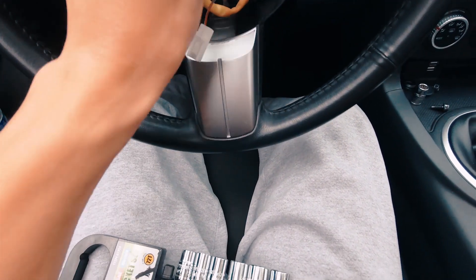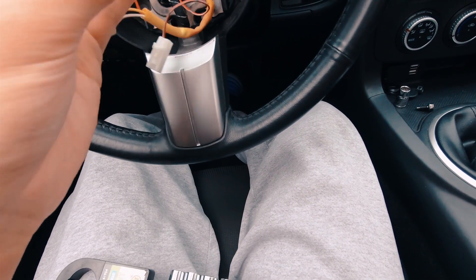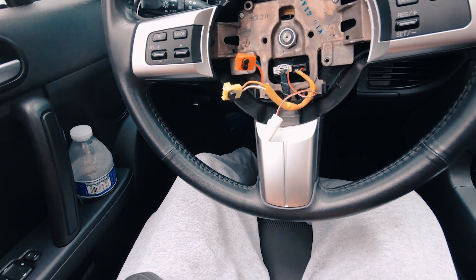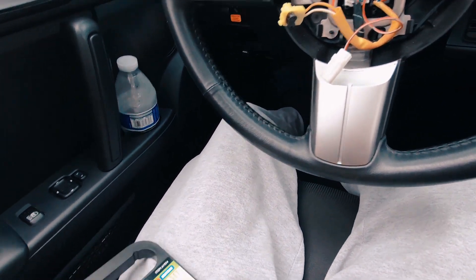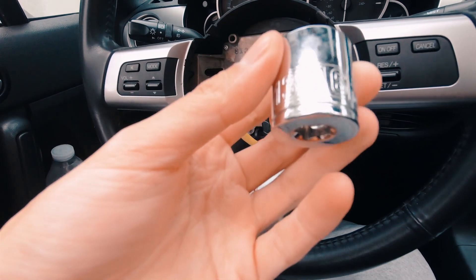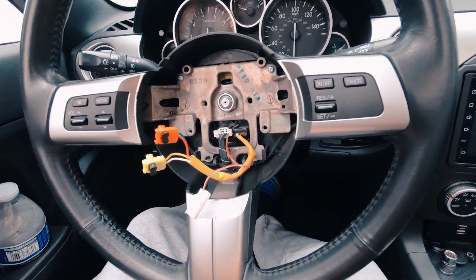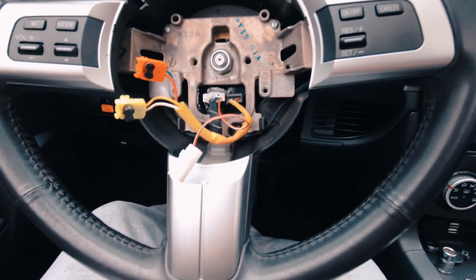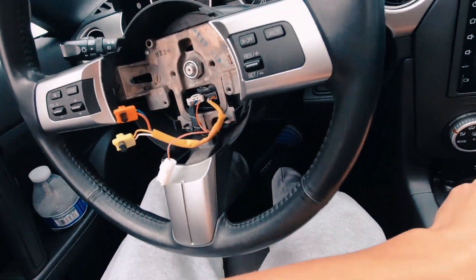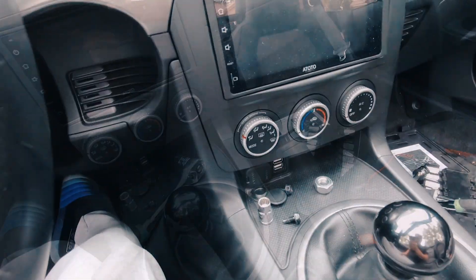I guessed 17 — nope. I was going to cry if it's an 18, but it's not. A 22 is too big, so it's between 19 and 22 which I don't have. But it is 13/16ths, so that's what we'll be using. I got the nut off — what helped was locking the steering wheel.